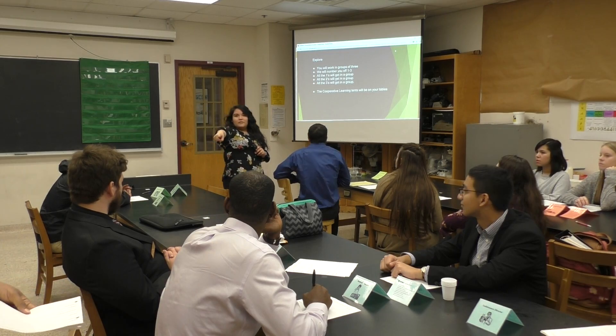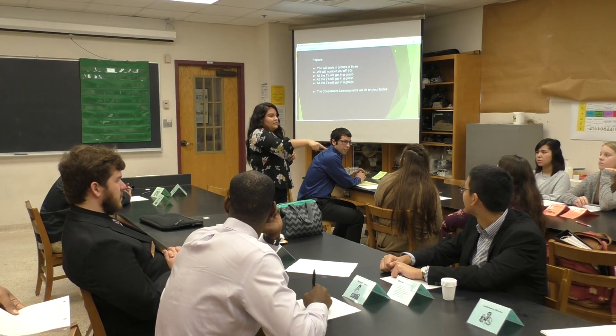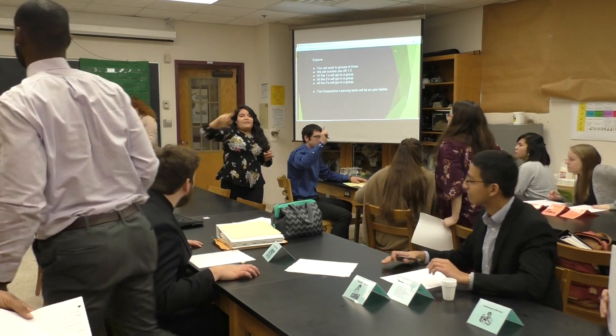Students count off: one, two, three — one, two, three — one, two, three, four. Okay, go ahead and get your groups. Ones are going to be right here, twos right here, and then threes right back here.